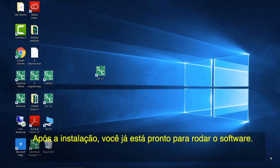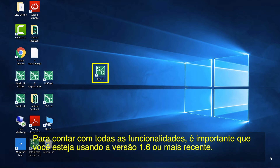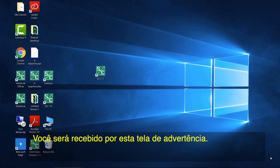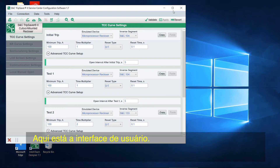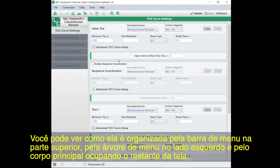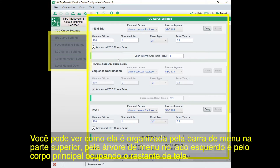After installing, we're now ready to open the software. There's a desktop icon with the S&C logo and SCC followed by your version number, or you can go through the start menu. It's important that you're using version 1.6 or higher, as that release has the latest features. You'll be greeted by a warning screen. Read and understand the screen and click the green button to continue. Here's the user interface — you can see how it's organized with a menu bar across the top, a menu tree down the left side, and the main body taking up the rest of the screen.